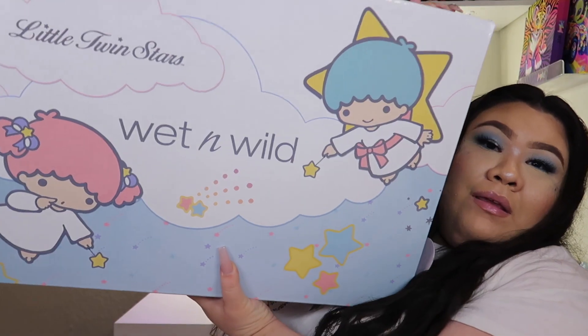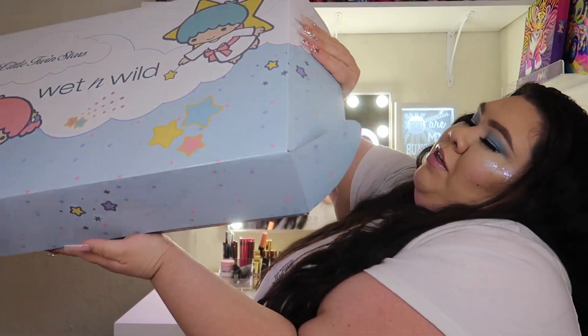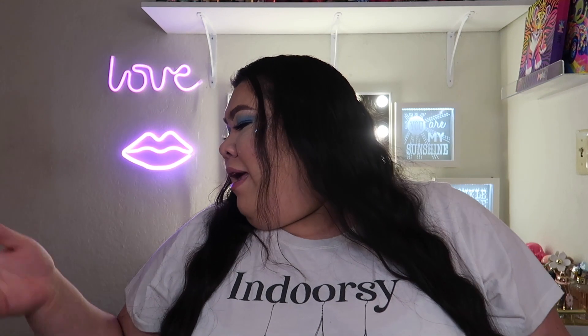Hello everybody and welcome back to my channel! Today, as you can tell from this look, we are going to be reviewing a collection — the Wet n Wild Little Twin Stars collection. This collection is so beautiful; honestly this is like the prettiest collection I've probably ever owned. This is taking me back to the early 2000s when I was little.